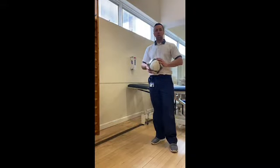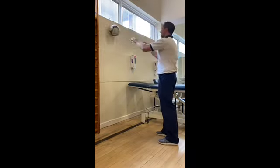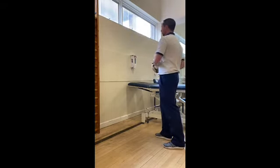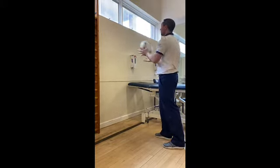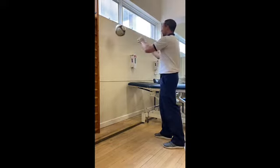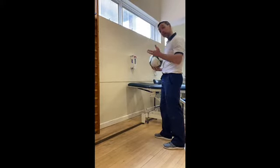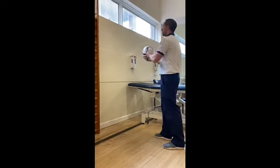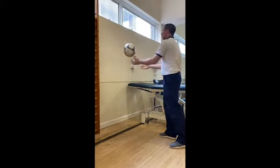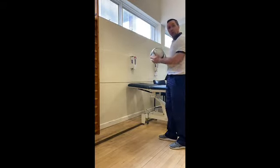Okay, so the first exercise in the class is throwing the ball at the wall. I've just got a basic football and we're going to do this for two minutes starting from now. The easy version is to throw it from the chest. We can do single hand, or we can do overhead depending on your ability, and we can mix that up. Throughout this, I do want you to do single hand to test your good arm and your bad arm and see how different they are.